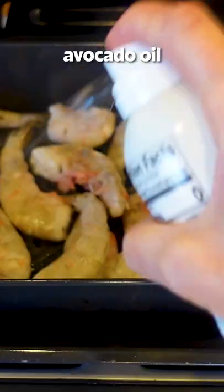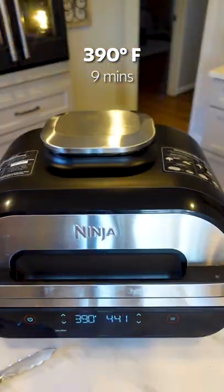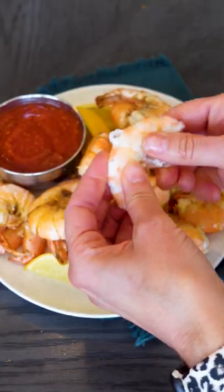Throw your frozen shrimp in, give it a little spritz with some avocado or olive oil, let it cook for about four or five minutes, flip it over and let it go until it's done. Easy and delicious — just peel and eat. That air fryer sure does make life easy. Perfect.